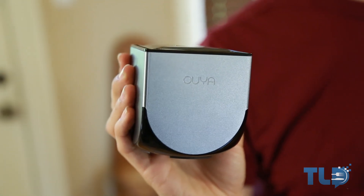What's up Internet? Kevin here with TLD bringing you our review of the OUYA. A couple weeks ago we got this in the mail, which John had completely forgotten about ordering back when the hype was at its peak. Since then I've been trying it out, gathering my thoughts, and now we're ready to bring you guys our full review.